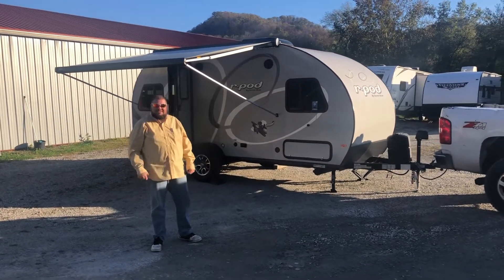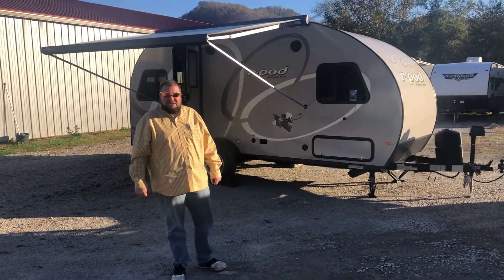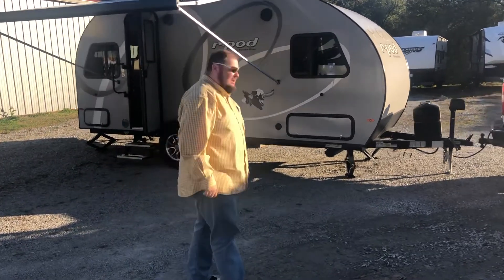Hello guys, welcome to Pikeville RV Sales. I'm Jimmy Salisbury, the man behind the camera is Brian Perkins. And we're going to show you our brand new 2020 R-Pod 189. Come on over and take a look at it.